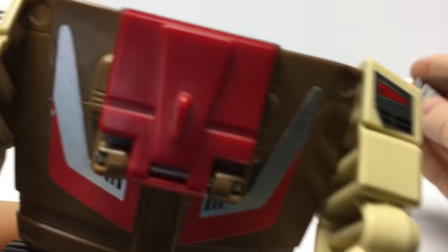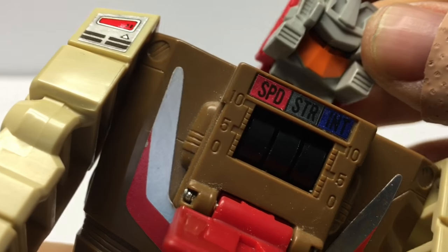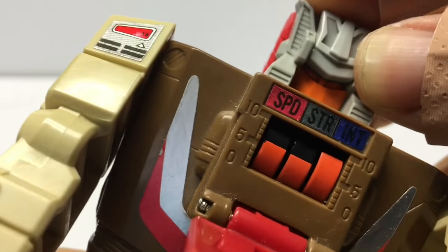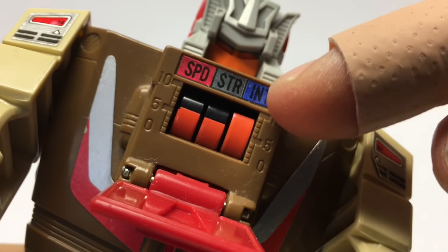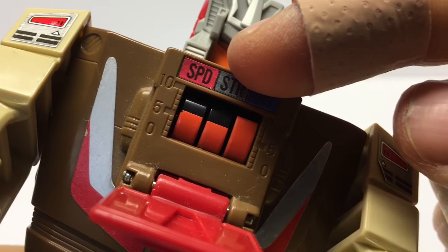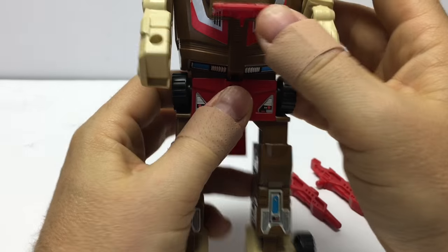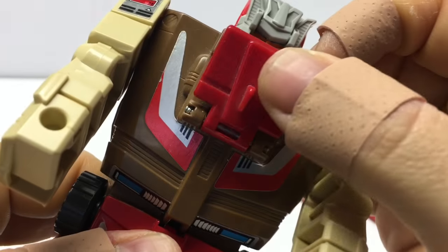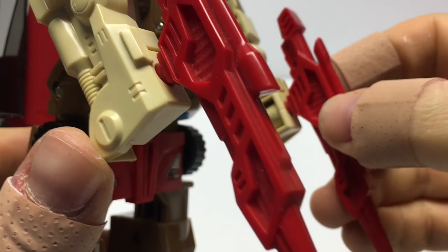Our most favorite part — let's fold down our stats panel here and see what happens when we put on our Headmaster head, Stylor. Take a look at some of the stats. As we put on the head, we see that our stats come up here. He's mid-level speed and strength, but very high intelligence as one of the Headmasters. Fold up our panel once again. Place our guns on him in his hands — they fit very nicely.